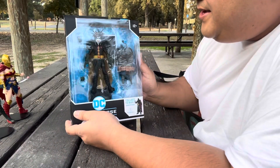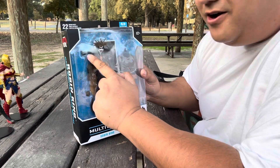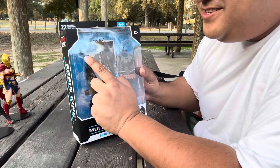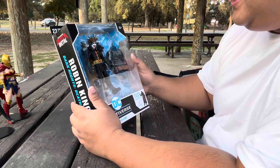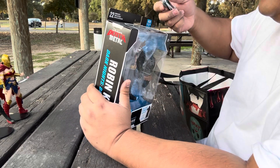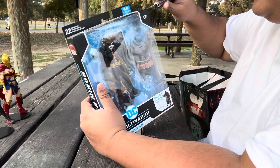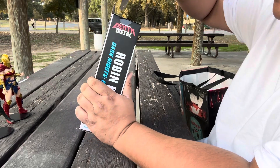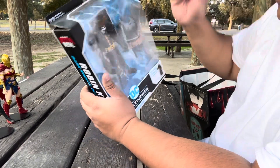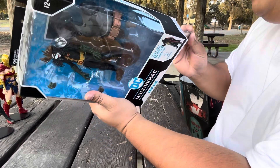Alright, next up is Robin King. He actually comes with alternate hands, which surprisingly enough you don't see very often with McFarlane figures. Glad to have it. And this is part of the Build-A-Figure wave for the Dark Fodder? Yeah, Dark Fodder. Looks like a big Spider-Batman.